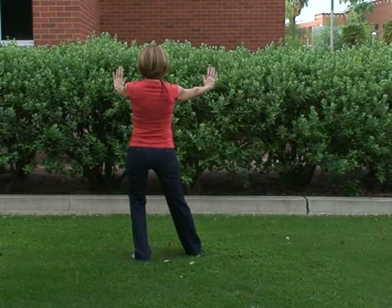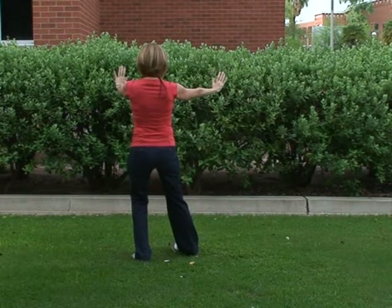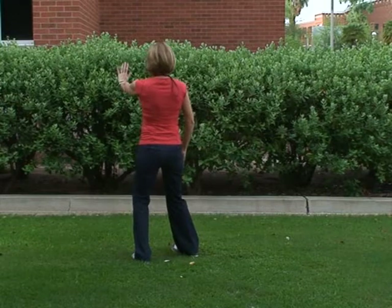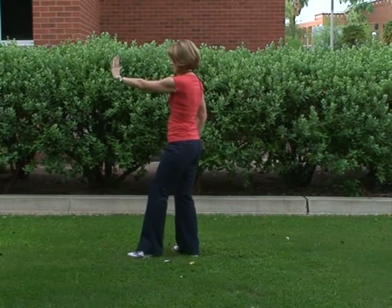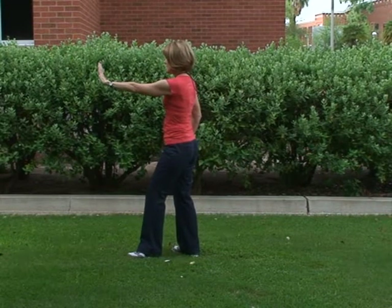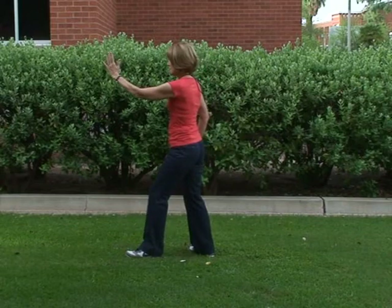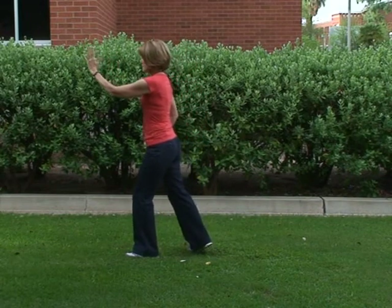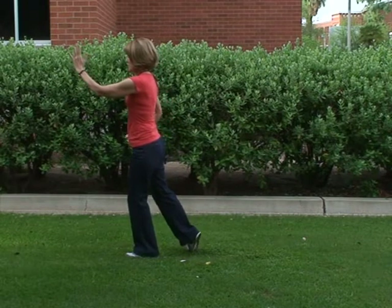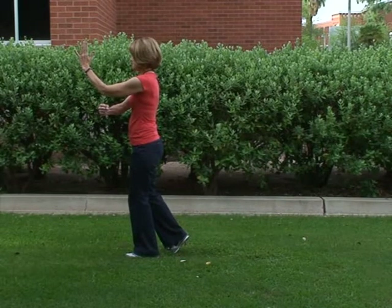Then we move into the new movement called punch under elbow. It begins by turning our right toe in, bringing our right hand down just in front of our right hip, then pivoting on our left toes so we're facing the opposite direction, looking forward at the middle finger of our left hand. We take a step forward with our left foot, the left hand turns inward with the palm facing inward, and as we come forward over our left foot we form a fist with our right hand and punch under that left elbow, taking a small step with our right foot.